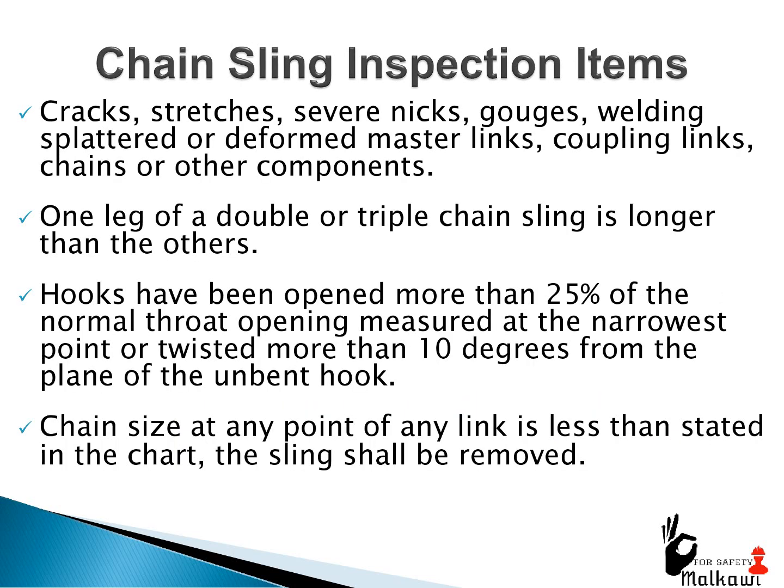Chain sling inspection items: cracks, stretches, severe nicks, gouges, welding splatter, or deformed master links, coupling links, chains or other components. One leg of a double or triple chain sling is longer than the others. Hooks have been opened more than 25% of the normal throat opening measured at the narrowest point, or twisted more than 10 degrees from the plane of the unbent hook. If chain size at any point of any link is less than stated in the chart, the sling shall be removed.